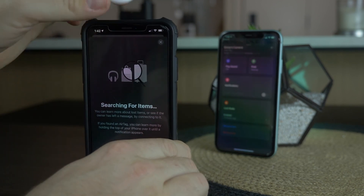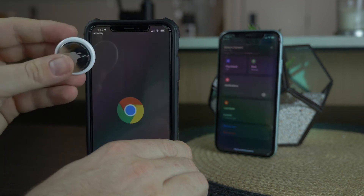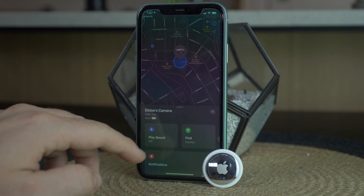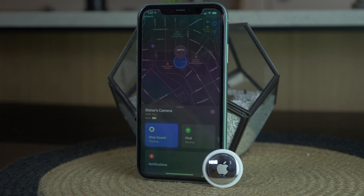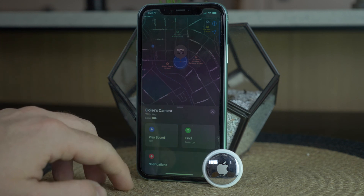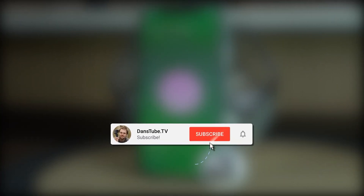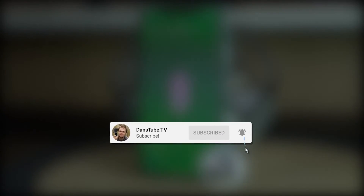Honestly, if you're looking for a tracking puck that works really well, the AirTag is the one to grab — especially if you have an iOS device, it just makes so much sense. Thank you so much for watching; I'd love your thoughts in the comments below. I'll have more videos on the AirTag very soon to show you some other things I didn't cover here. Make sure to have a great day and peace out.